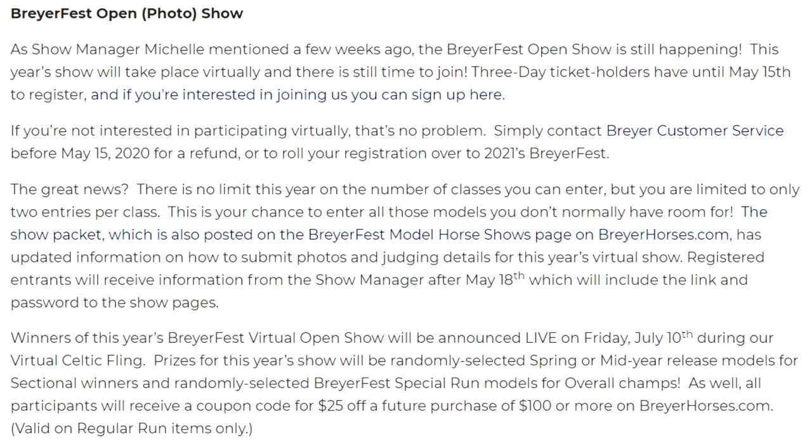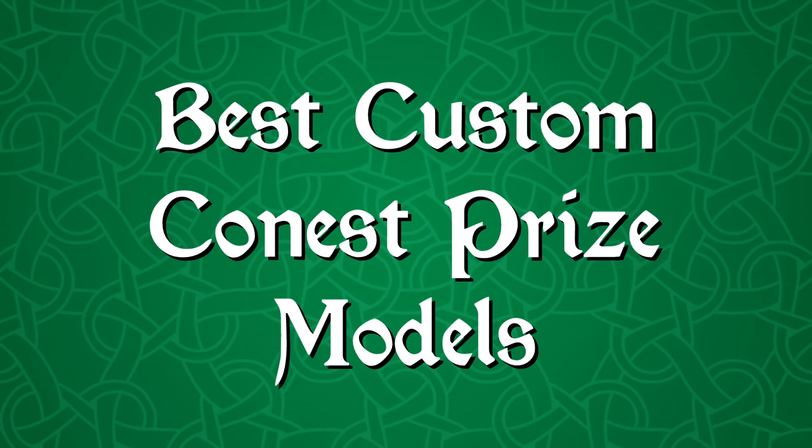I know these prizes aren't as exciting as the super rare glossy models and special prize models, but there are still models being given away as prizes and I think that is awesome. Plus you automatically get that $25 off coupon whether you win anything or not, which is a nice addition. I'm honestly super excited about this — I'm excited to have the opportunity to show in this show at all. It's just too hard for me to do the open show in person because I have too many other things going on during BriarFest, plus I don't want to ship my nice show models from California to Kentucky.